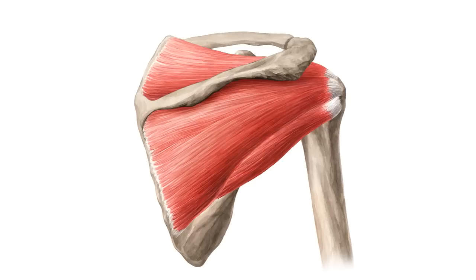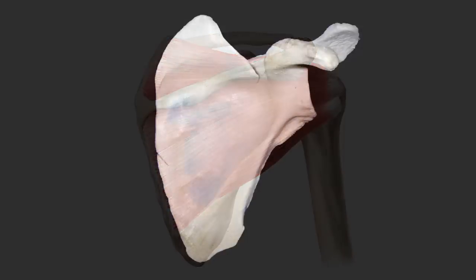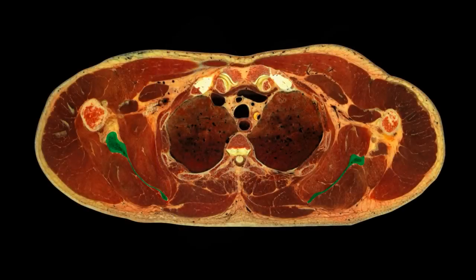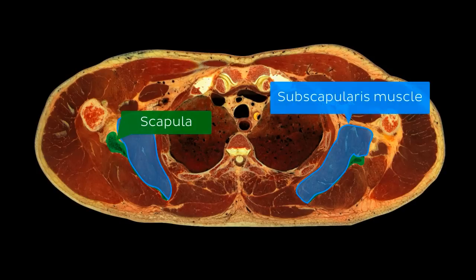One interesting point that many students don't realize is exactly how thin the body of the scapula is — so much so that it's translucent, meaning it's thin enough to allow light to pass through. In a cross-section of the thorax and upper limbs, you can see the thickened medial and lateral borders of the scapula with the fine and delicate body sandwiched between the subscapularis and infraspinatus muscles.